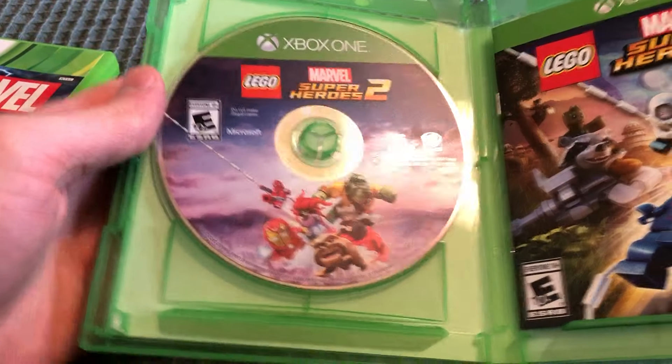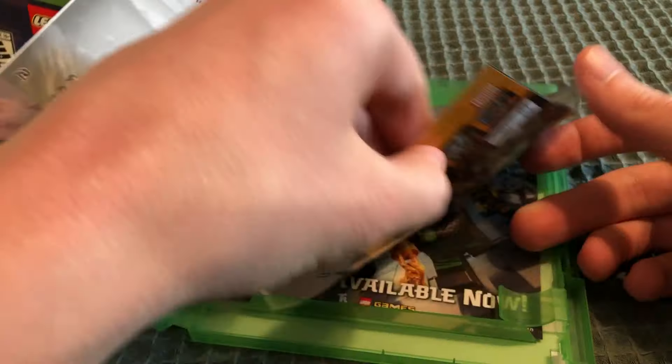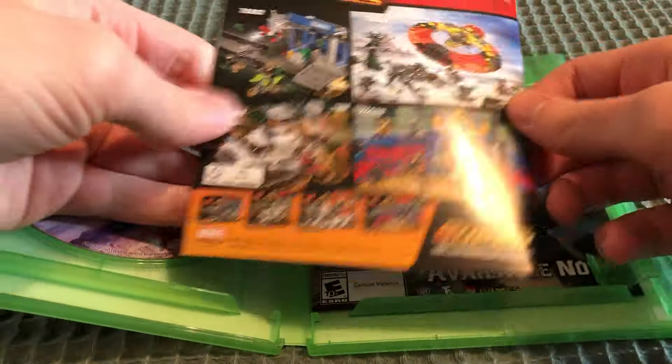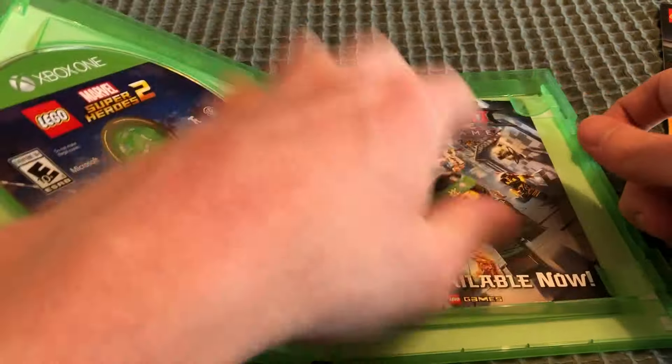There's the disc. There's the manual, which again I'll just run through real quick. And there's some sets that were available at the time. And there's this little Ninjago insert, as well as the season passes. Nothing inside.